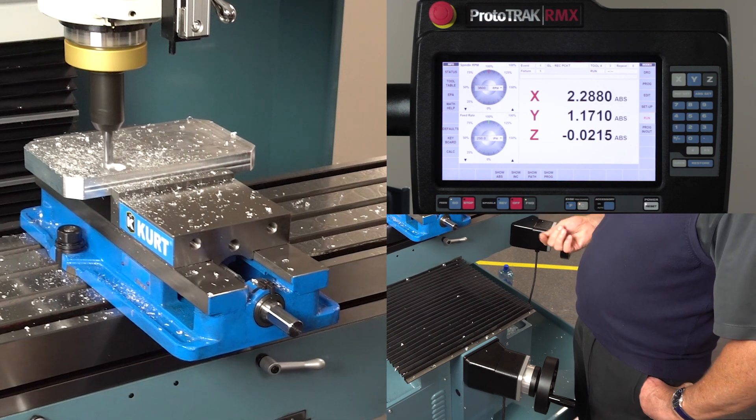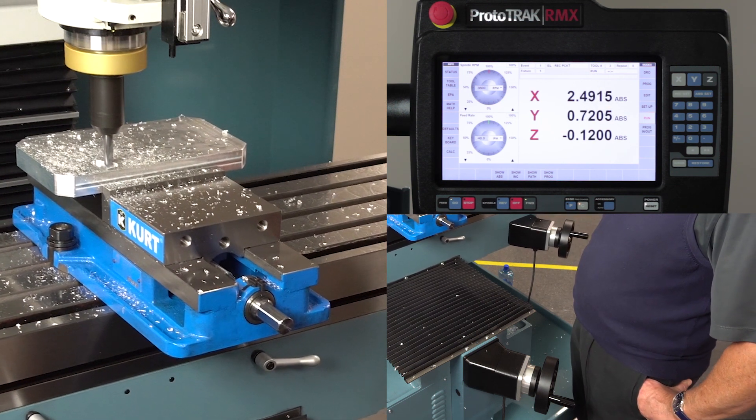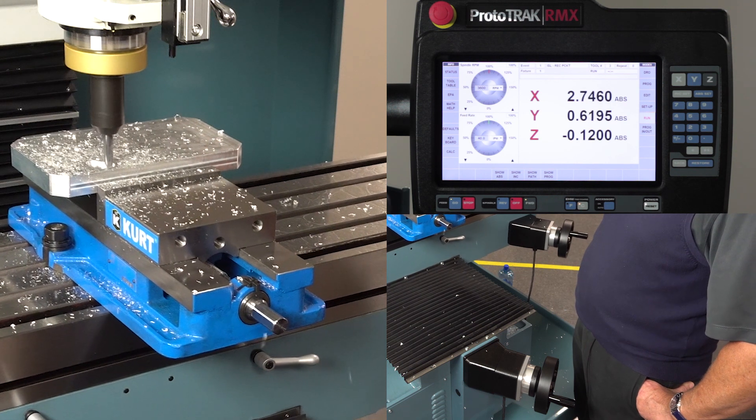Here you're witnessing the adaptive machining process — you'll see how it's cutting and keeping the chip load the same all the time, flying through the part pretty quickly.